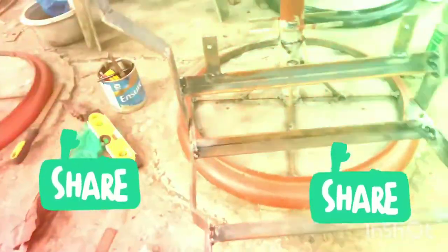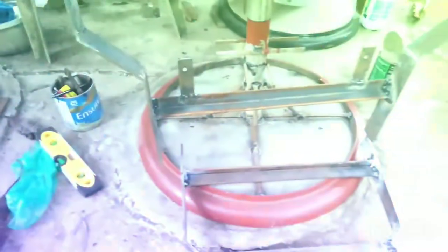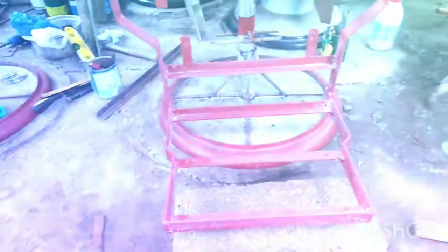Nakaganyan po yan — bukas na lang po i-welding nila, hapon na. Unti-unti lang natin at nag-iisa lang po tayo. Yan na po yung tapakan — naka-red primer na po siya.